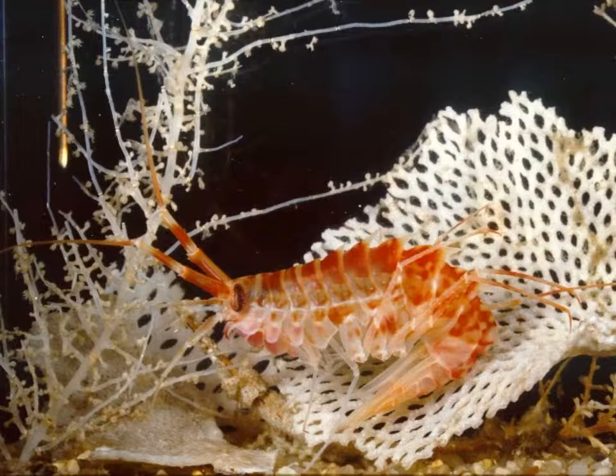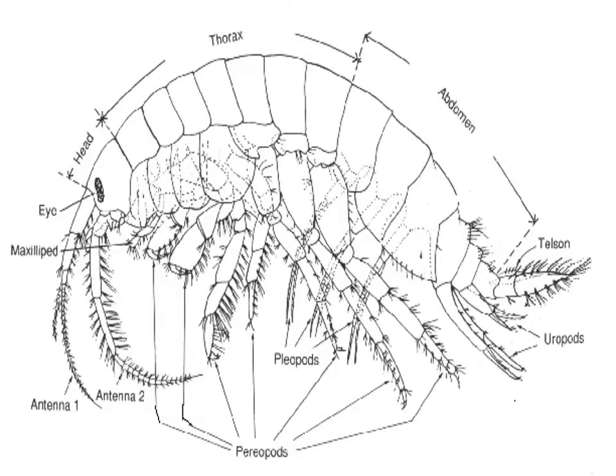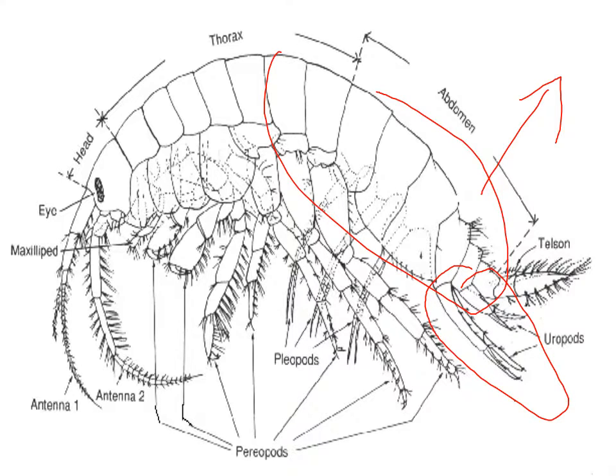Here's another one on top of a bryozoan, a lace coral, and also a hydrozoan. And so why these things are called sand hoppers is this telson and uropods — you can see they're modified for a big grip. What happens is they tuck them under and then they flick and spring backwards. They flip with this muscular abdomen and can throw themselves up in the air. The ones on the beach can throw themselves something like 600 times their body length.